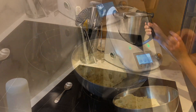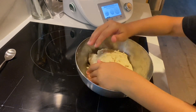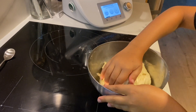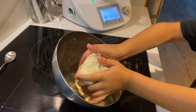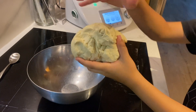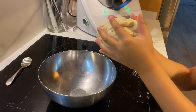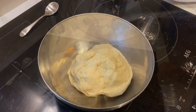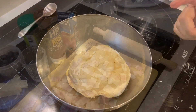We're going to form a bowl with all the dough. We're going to let the dough rest for 30 minutes.